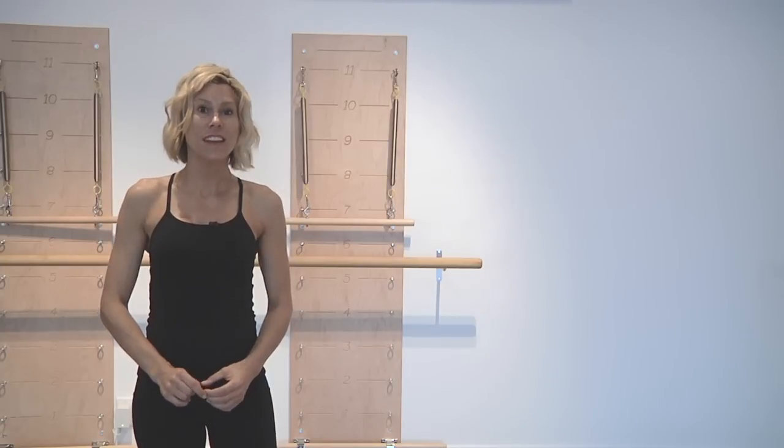I'm Sarah Kapczynski, thanks for watching us as we demonstrated how to lose belly fat with Pilates.